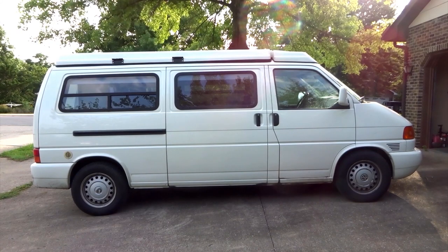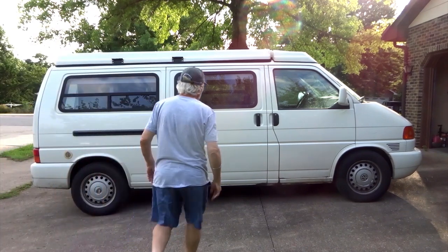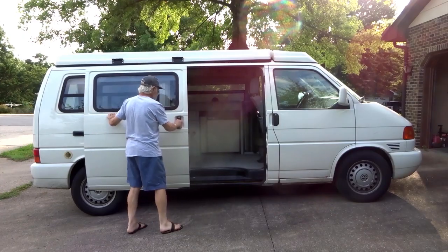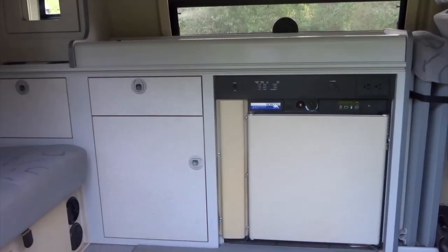I've been asked several times about a tour of my 2003 VW Eurovan Camper, so let's jump right in by sliding open the side door. At first glance we see the sink, stove, refrigerator, and cupboard.